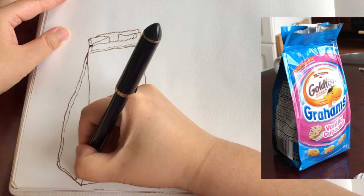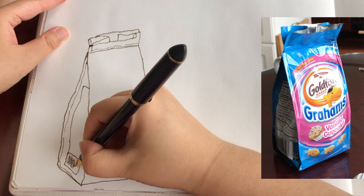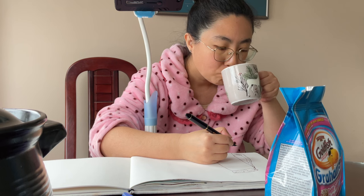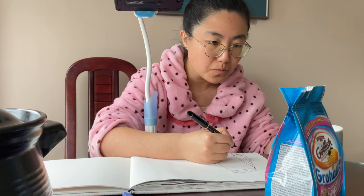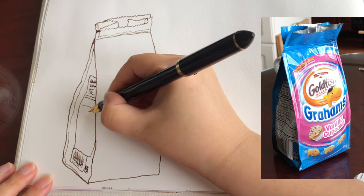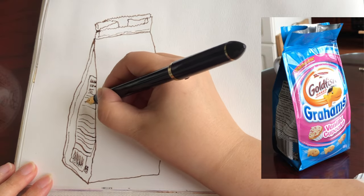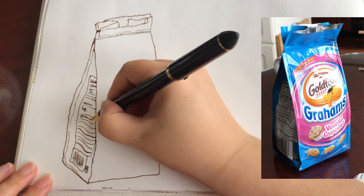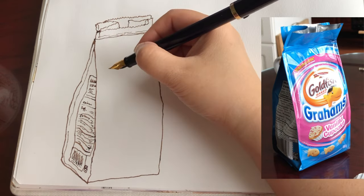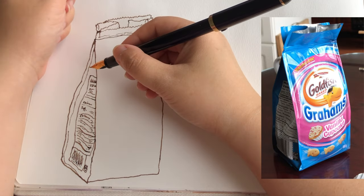Now moving on to the side to draw this slightly distorted rectangle of the nutrition chart, sipping my coffee a little bit as I go. All of these lines and letters on the nutrition chart are curving, following the vertical and horizontal bends of the package — just using little squiggles to suggest the words. And that's the side.